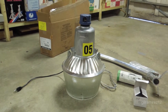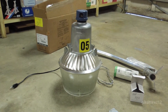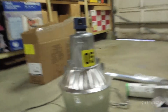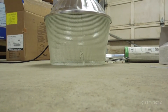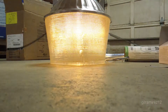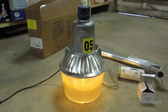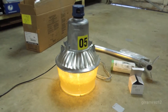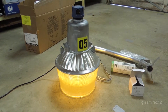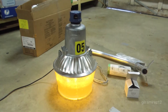Now I've gone ahead and wired the fixture, put on the lamp, attached the glass lens, and put on the photo cell. Now we can see it turning on. Despite the amount of existing light in here, the photo cell still thinks it's dark enough to turn the fixture on.